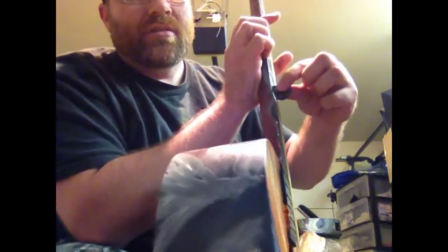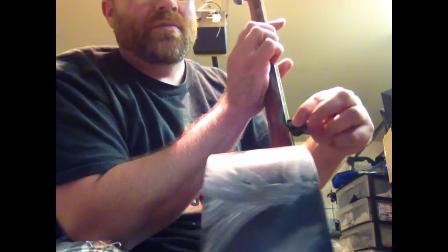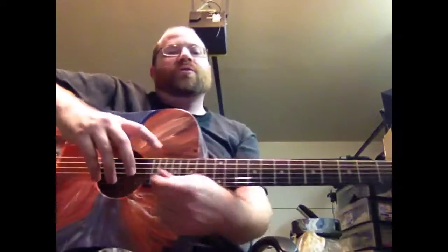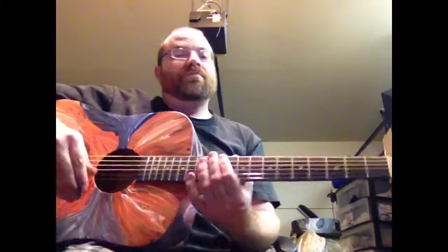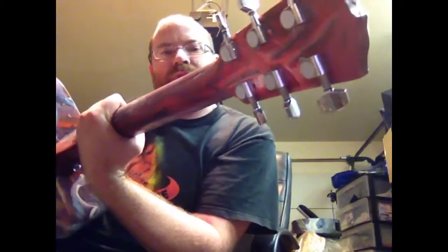Yeah, a lot better than some of the others I've shown you. It plays really well, sounds good. Rosewood fretboard, nice fretboard. Really nice tuners on it — not the cheap kind.